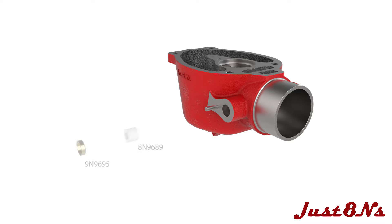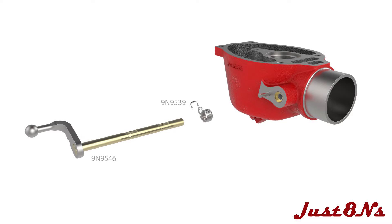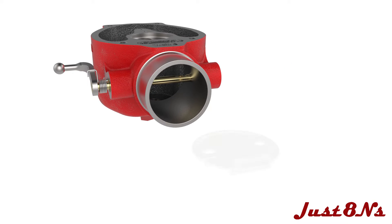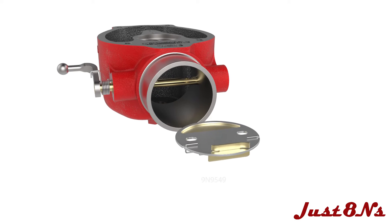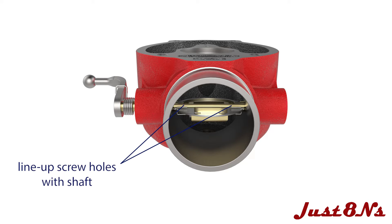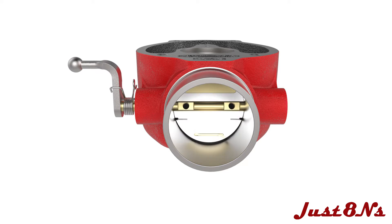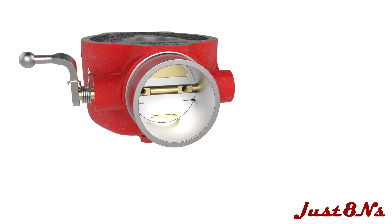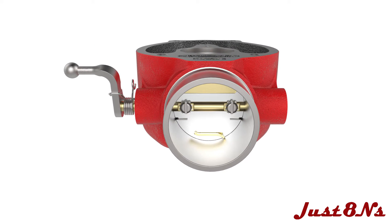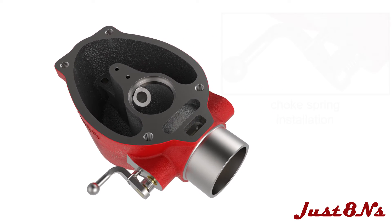Now insert the chokeshaft packing and press in the chokeshaft packing retainer. Orient the chokeshaft return spring and chokeshaft as shown and fully insert into the carburetor bowl. Grab the choke fly with a pair of needle nose pliers and insert it into the slot in the chokeshaft. Adjust the choke fly until the screw holes in the fly line up with the threaded holes in the shaft. Now rotate the chokeshaft to put the choke in the fully closed position and hold in place. Install two number 6 screw and lock washer assemblies. Rotate the choke to the fully open position and attach the return spring hook to the chokeshaft lever arm.